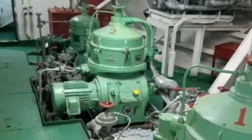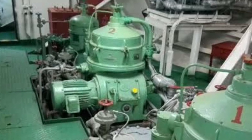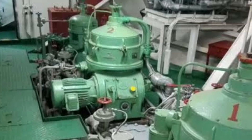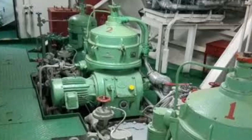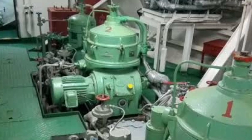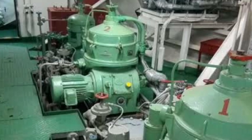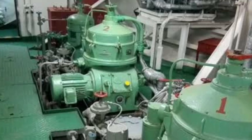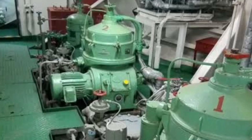How is it going to perform this? The centrifugal force separates from the heavy fuel oil. The separated waste is directed to the slush tank. The remaining pure fuel will go to the service tank.